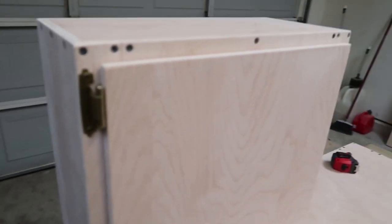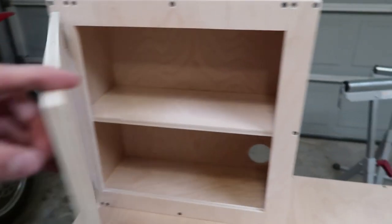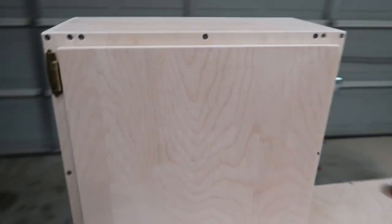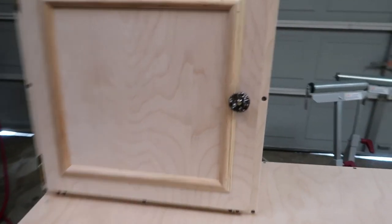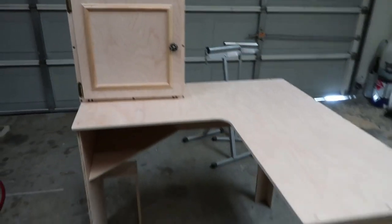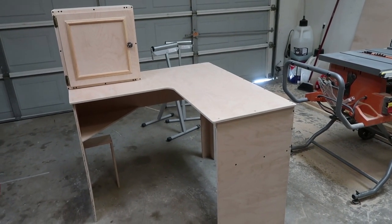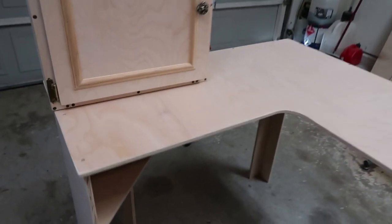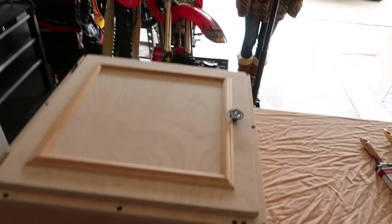Made myself a door. Got the hinges on there — self-closing hinges. Bam, just like that. In three, two, one — got the trim on there, got the door handle, and that's it. It's finished. The woodworking's finished. Now I need to stain it, which it's a little too cold today. I think it might be a little warmer tomorrow.